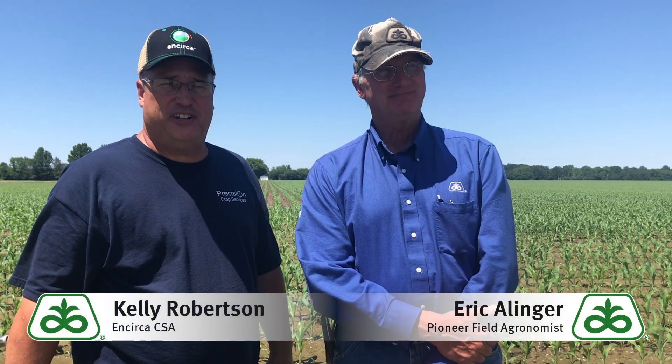Hi, good afternoon. Eric Allinger, field agronomist with Pioneer, here with my good friend Kelly Robertson, Circus CSA for Southern Illinois.